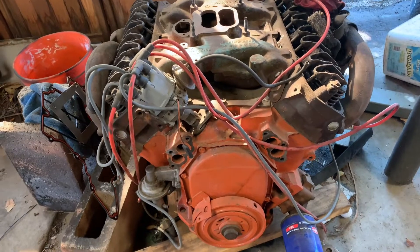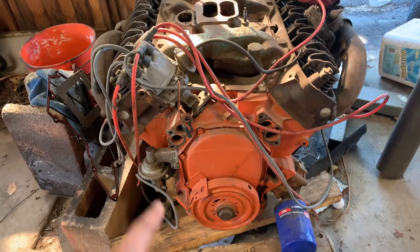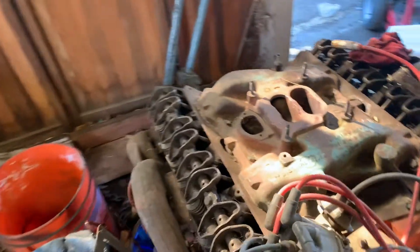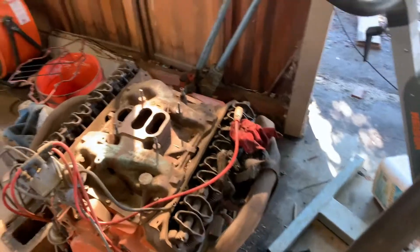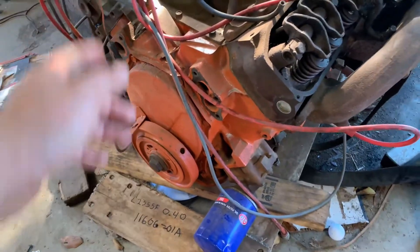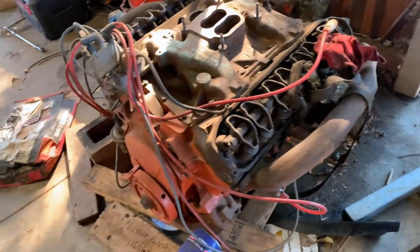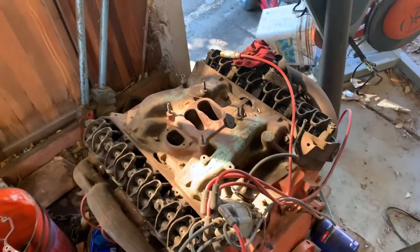This 440 actually came in my Cuda. This is the motor we wanted to put into the Charger because it looks like it's been rebuilt at some point. The heads look like they've seen better days, but we took the oil pan off, looked underneath, and it looks like this thing was just put together. We tried starting it up but it would just crank and wouldn't actually fire up - we think something's up with the timing. So this is probably going to go in the Charger later on. I think it's a 72 block - not too bad of a motor.